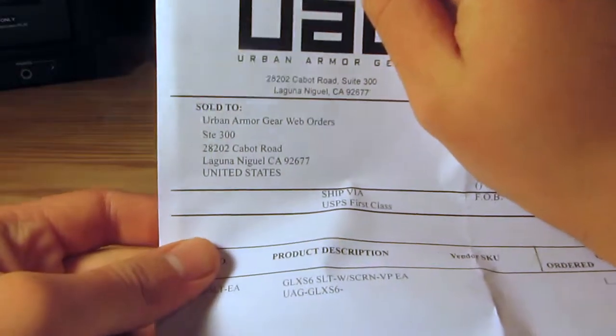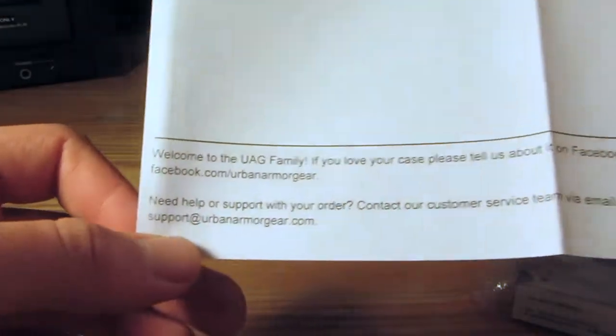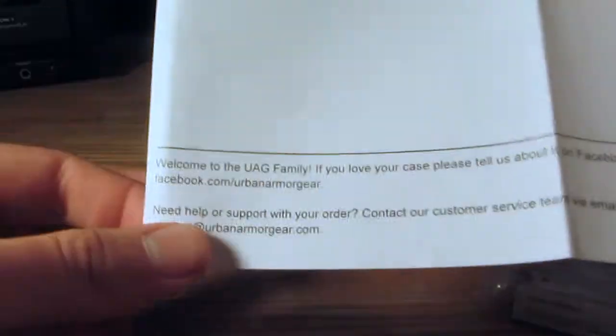We have a packing slip right here. It shows you which product you ordered, shows you your model number, and then just a little bit of UAG information at the bottom. Probably don't need this, so I am just going to go ahead and file this off to the side for now.